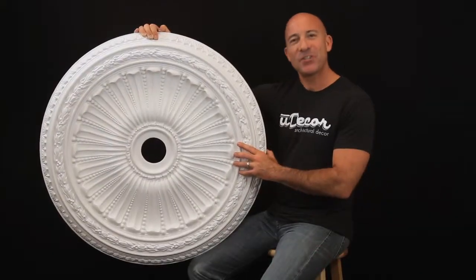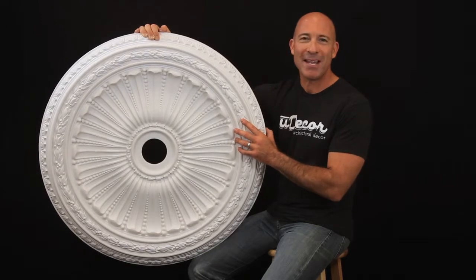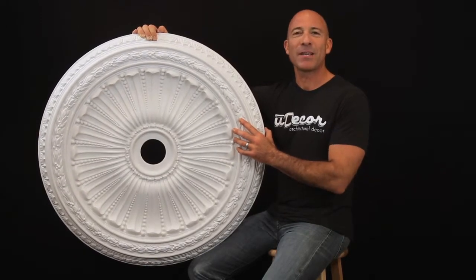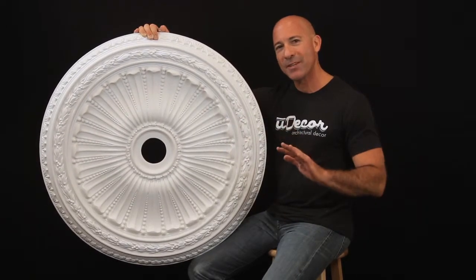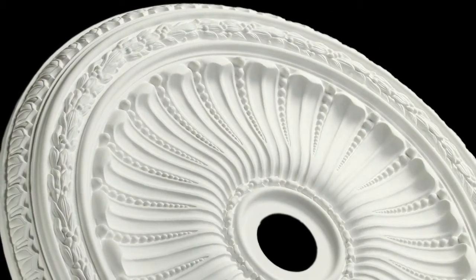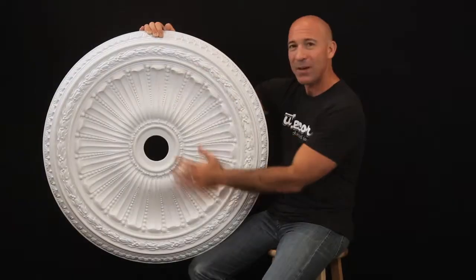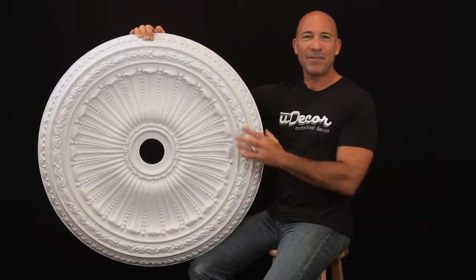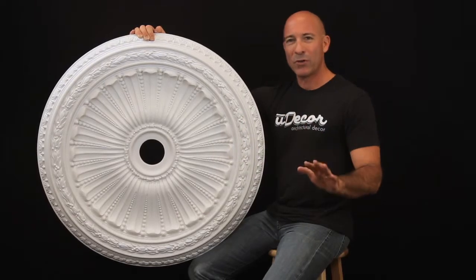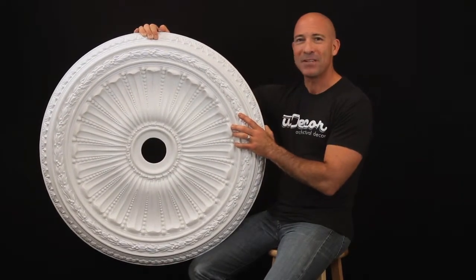Your ceiling is like a fresh canvas with tremendous potential for artistic flair and creativity. And no piece of architectural decor does more to create this wonderful ambiance than ceiling medallions. This gorgeous piece is a perfect example — with fine detail and impressive scale, some 35 inches in diameter, it would work wonderfully with taller ceilings.